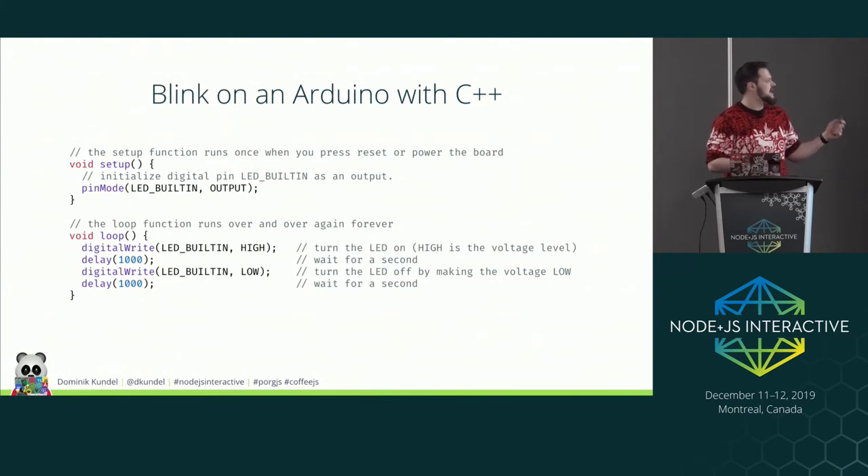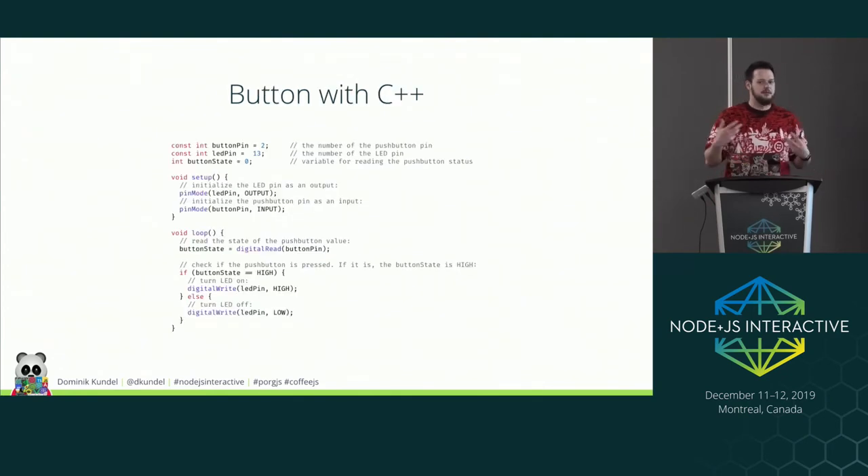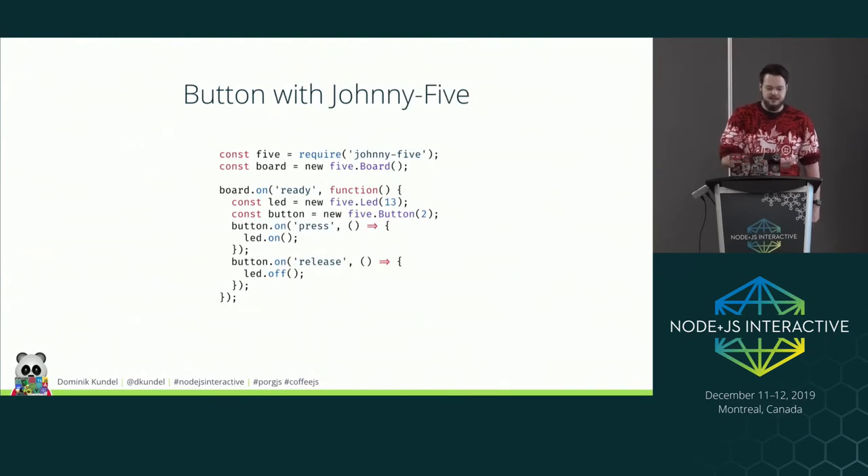JavaScript is a natural fit for hardware because so much of what we do is event-driven. Here's an example: a blinking demo in C++ vs. the same in Johnny-Five. In Johnny-Five, you initialize a board instance, create an LED, and call blink on it. The real power comes with events — a button in C++ requires a loop that regularly checks if a button is being pressed. In Johnny-Five, you have a board-ready handler, create a button instance, and attach press and release events that call on or off on the LED. I find that much more readable and intuitive.